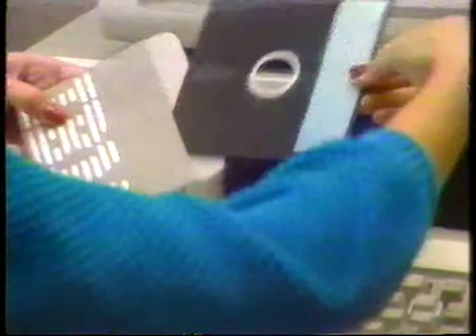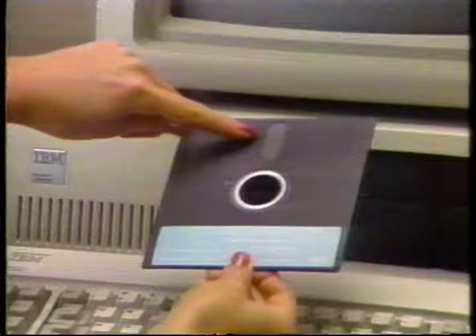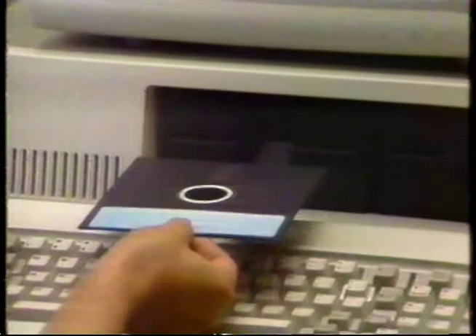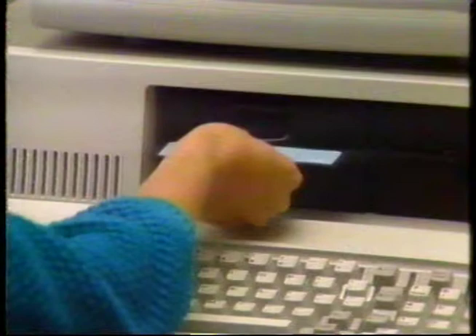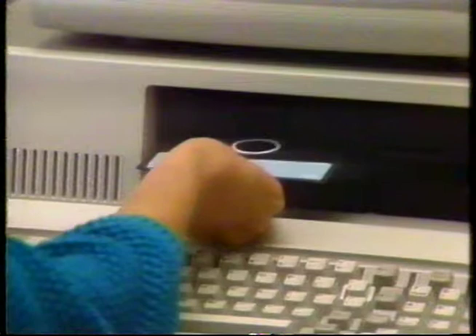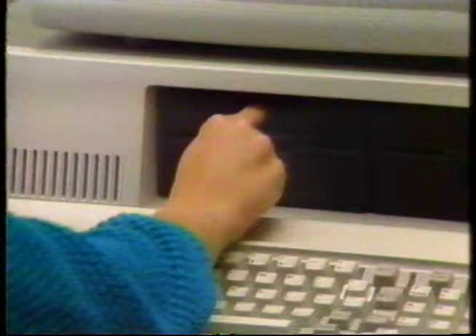A disk will operate only if it's inserted in a drive correctly. A good rule of thumb is to hold the disk so that your thumb is pointing at the manufacturer's label, with the large oval cutout on the top of the disk pointing toward the drive. Then open the door to the drive and keep the disk as flat as possible. Gently push the disk into the drive until it stops — never force your disks into the disk drive. If you meet with any resistance, take it out gently and try again. Make sure you're inserting it with the label up and facing away from you toward the drive unit. Once the disk is in as far as it will go, close the door to the drive.